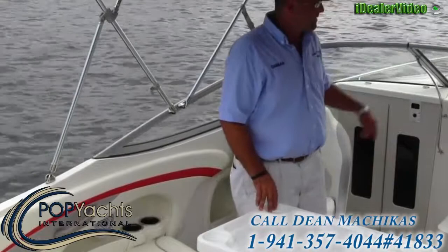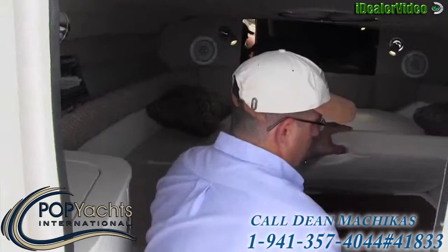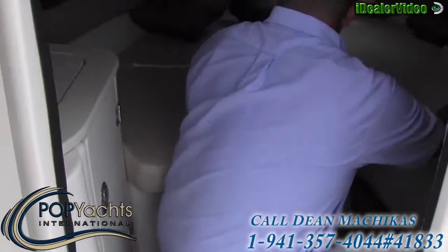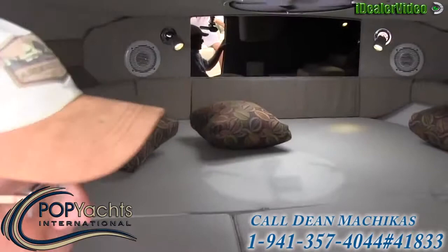Let's take you down below into the cabin. Right now we have it set up with the full sleeper configuration. We do have a porta-potty that is plumbed, two forward speakers, two lights, a center hatch all the way forward, and a couple of portholes on either side of the boat. In total you have four lights down below — you can't see it in the video but you'll see it in the pictures. There's also some storage compartment down here to my right.